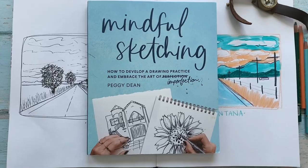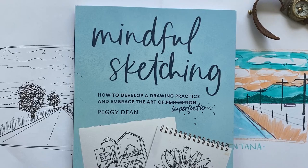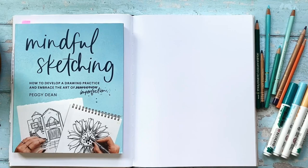The supplies we'll use in this project are a sketchbook or a piece of paper, markers, colored pencils, your reference image, and the book Mindful Sketching by Peggy Dean if you have it — which you should.